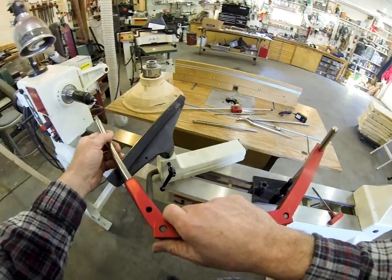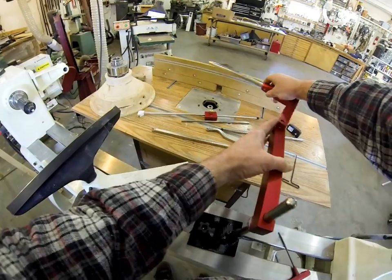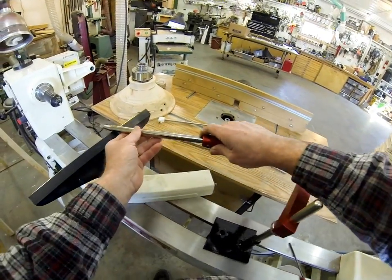You can get on the front of the turning — it's really cool. It really works nice.